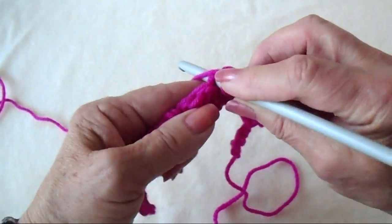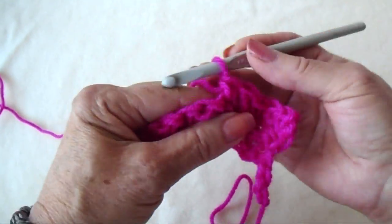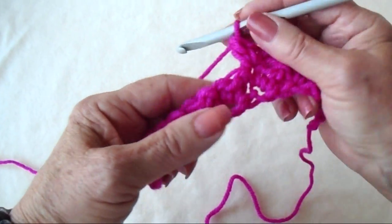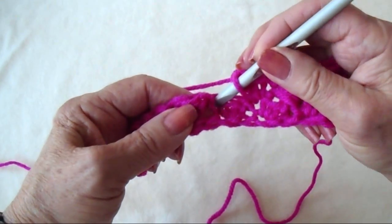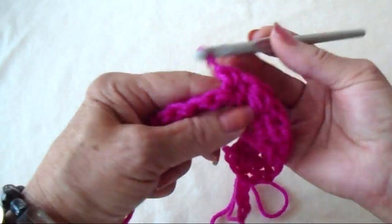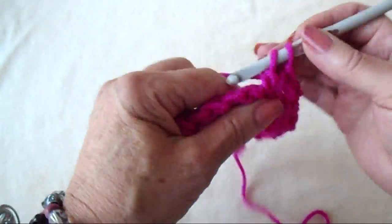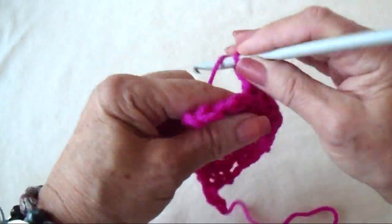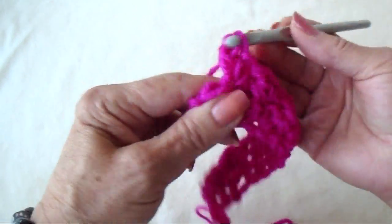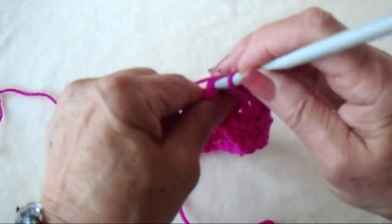Go over to the next single crochet, make a single crochet and double crochet. And you're going to work that way across through, then end the row with a single crochet.